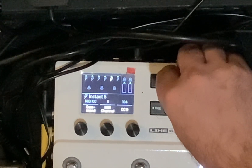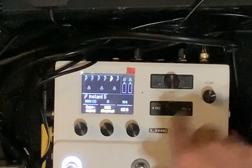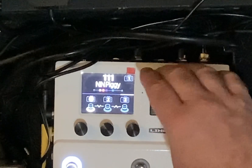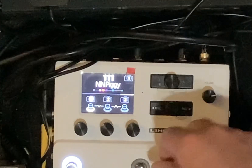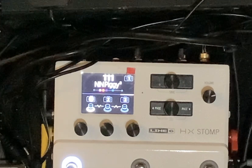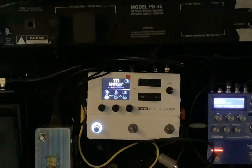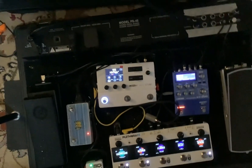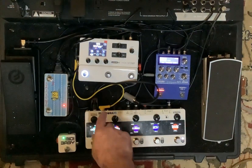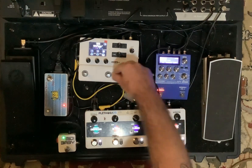There are plenty of good resources out there that will help you out with that too. You can set them up to be on or off for each of those presets. That's all snapshots through the HX Stomp. So back to this one more time — snapshot one, then two, three.